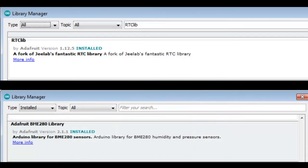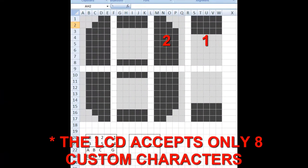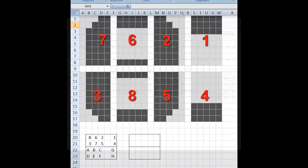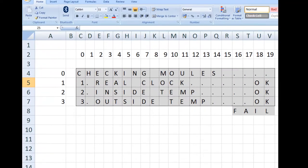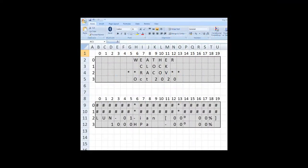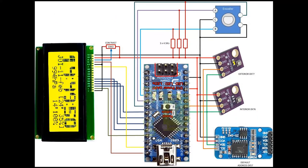These are the libraries I used for the real-time clock and the weather sensors. Because Arduino only accepts eight custom characters, I had to design some custom fonts for my clock in Excel. I also used an Excel spreadsheet to design the intro screen and the screen layout.